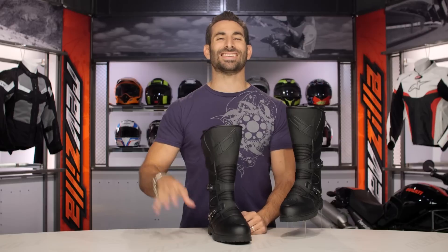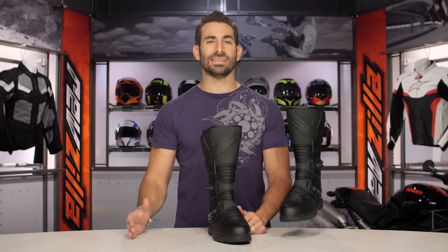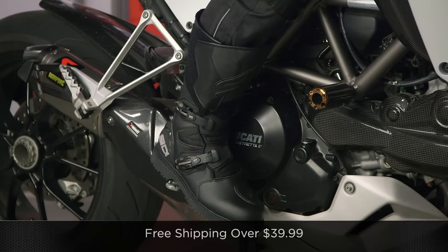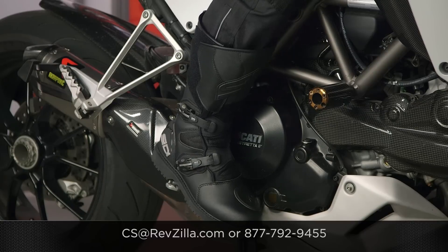The next step in your journey is to click right here on screen — the info button on your mobile or desktop device. Go to our product detail page and read other rider reviews of the new Seedy Deep Rain. Don't just take my word for it. As always, we'll ship for free over $39. If you want to talk to a gear geek, see us at RevZilla.com or 877-792-9455. Thanks for watching our Detailed Breakdown. Subscribe to us on YouTube. For RevZilla TV, I'm Anthony — we'll see you next time.